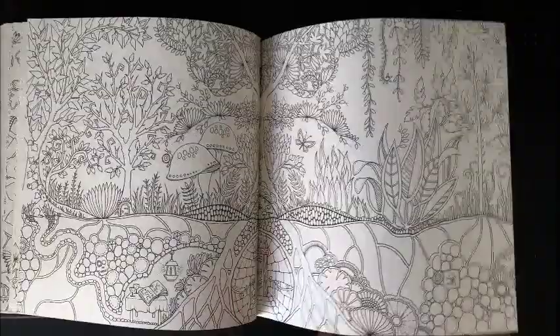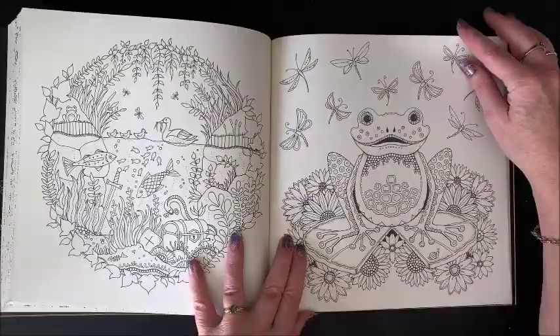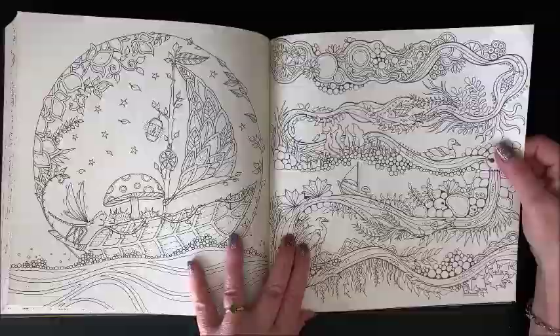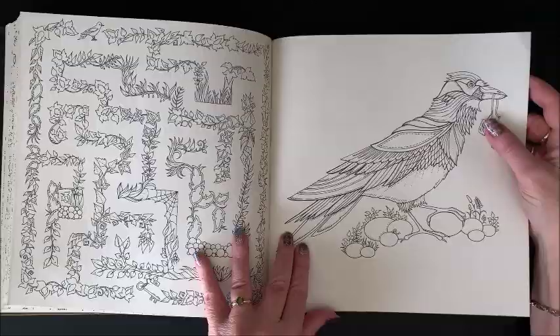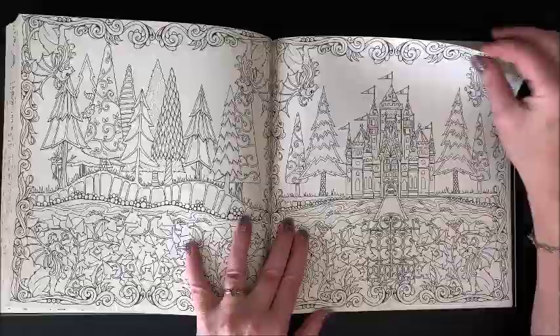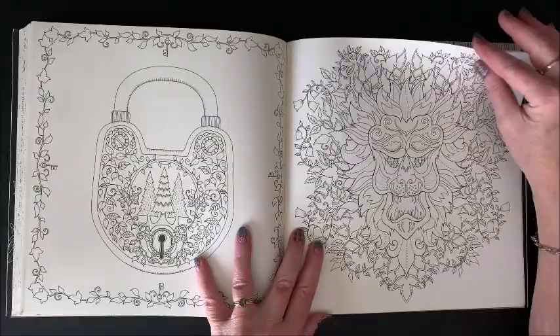She does not have her books printed through Amazon — she goes through an independent publisher and they are very picky about what paper they use. They test out a ton of different papers before they decide on what each book is going to be printed on. Some countries' books are printed on a little bit different paper than ours here in the States, so if you do get another country's version of a book, it may be slightly different paper. Just be aware of that.